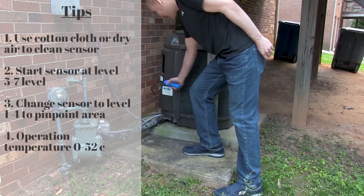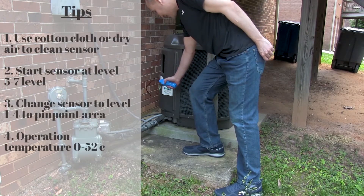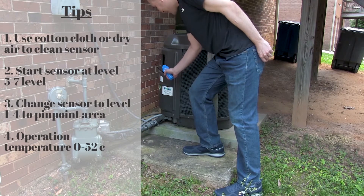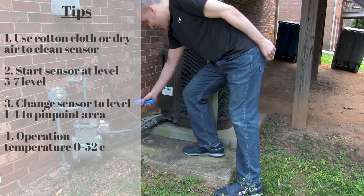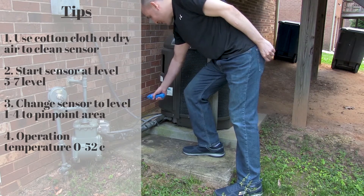Here are some tips: use a cotton cloth or dry air to clean the sensor. Start the sensor at level five to seven, then change the sensor to level one through four to pinpoint the area. The operation temperature is zero to 52 degrees.